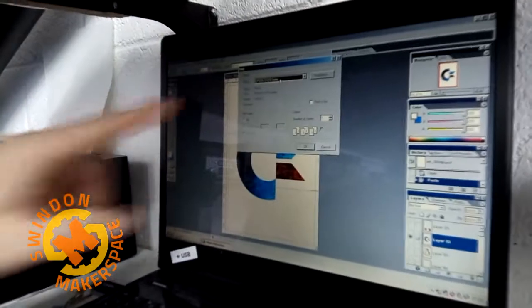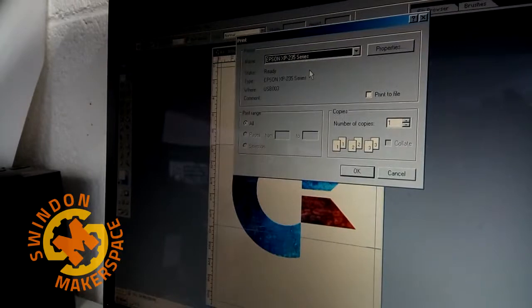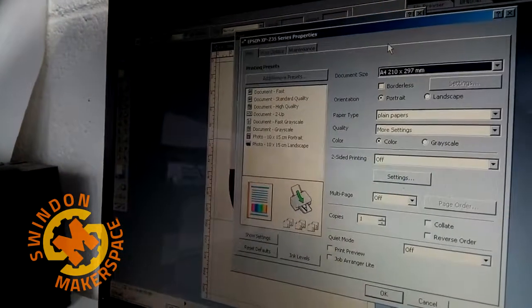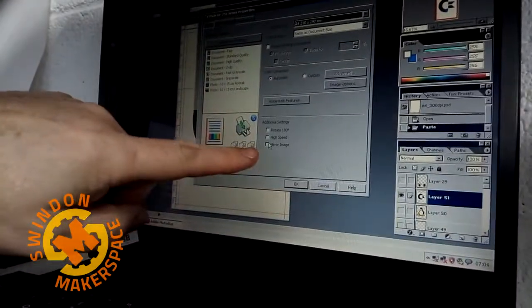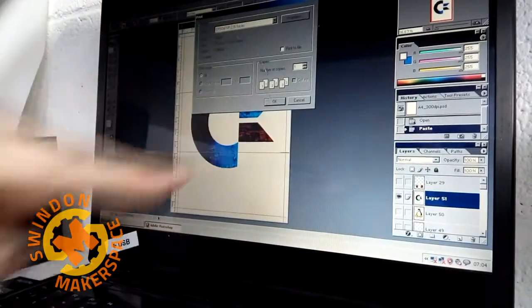You have to change the printer — we need to go to this t-shirt printer. Okay, we now have to, because we're printing on white, reverse the image. So more options, mirror image, okay — definitely on the right printer — and okay.